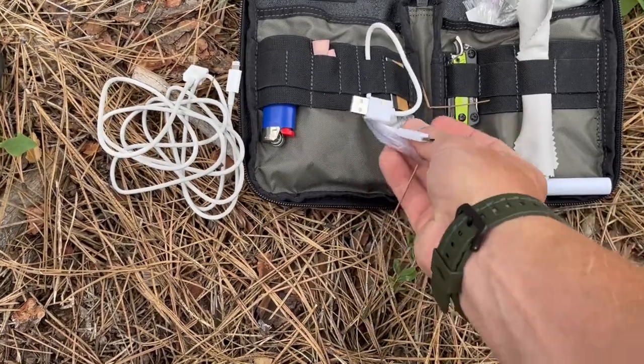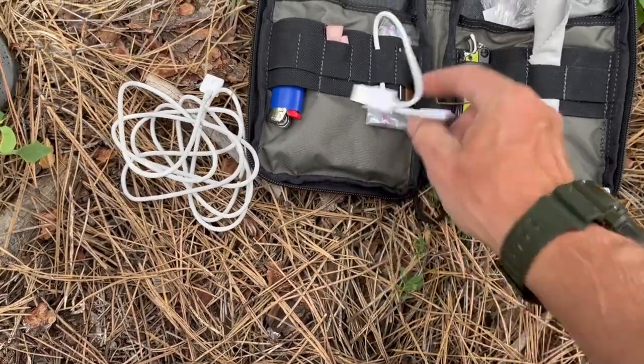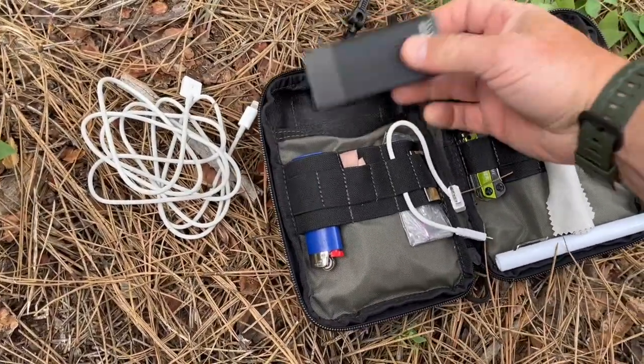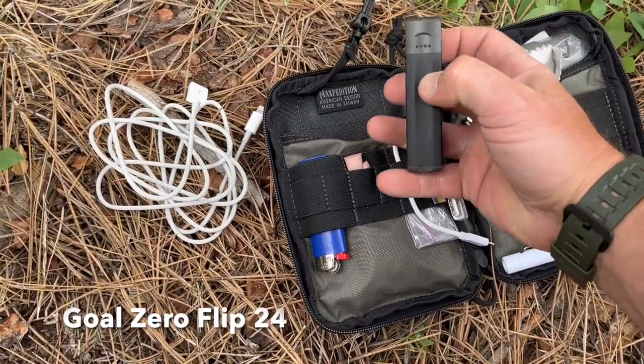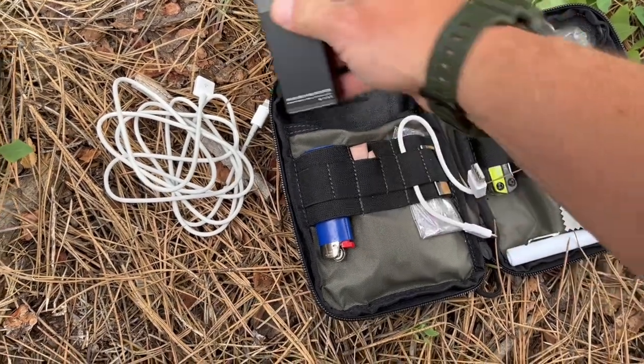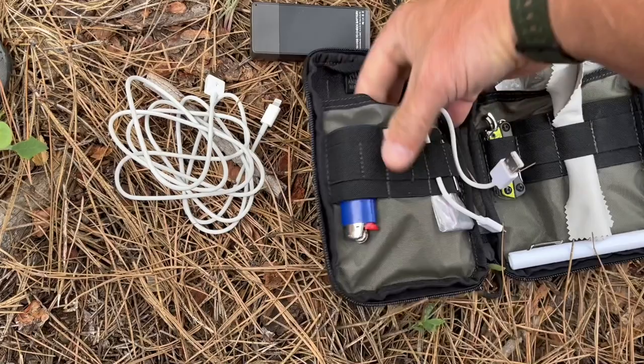Ziploc bags — nothing gets by a Ziploc bag; you can always use those to carry all kinds of stuff. Inside this pocket I have a utility razor. And here's a backup battery — it's fully charged — and that's the primary reason I carry this pack.